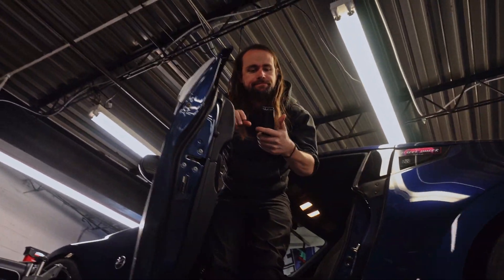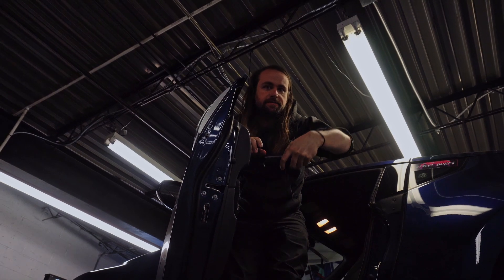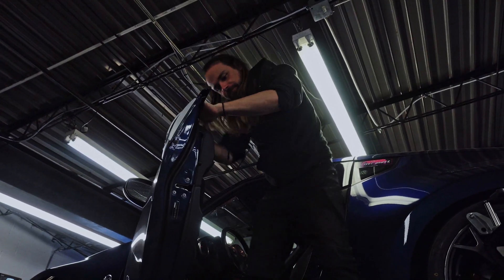Alright, that concludes our video. See you guys later. Maybe we'll do an S13 next time. Bye.